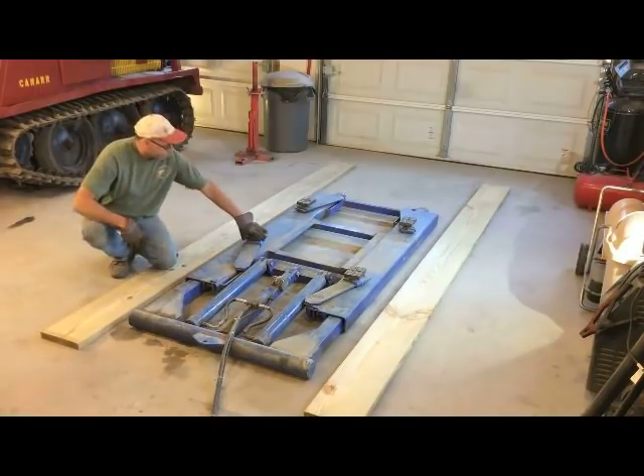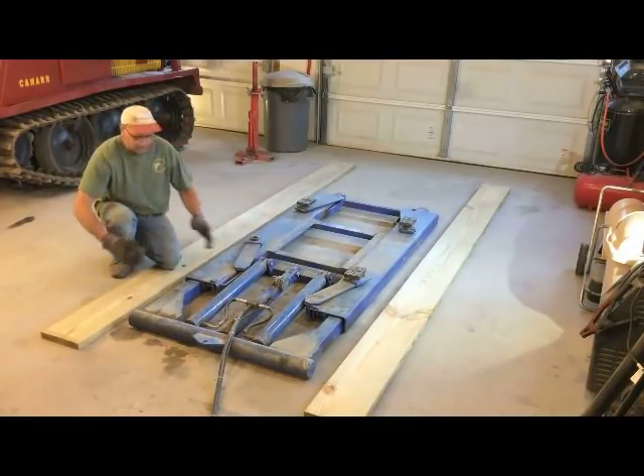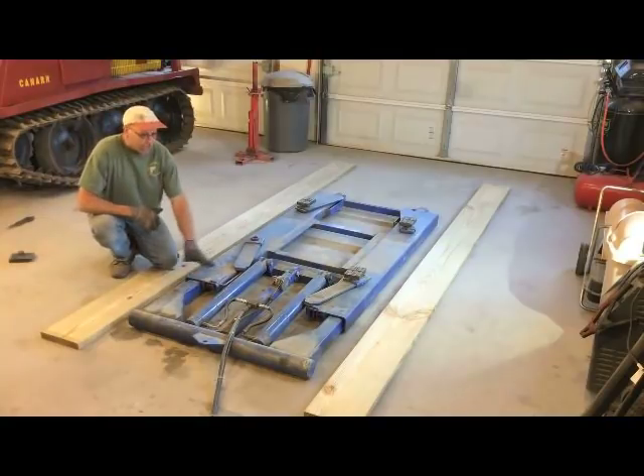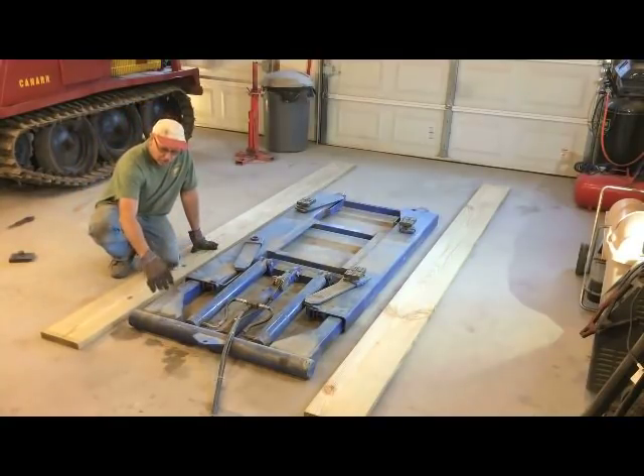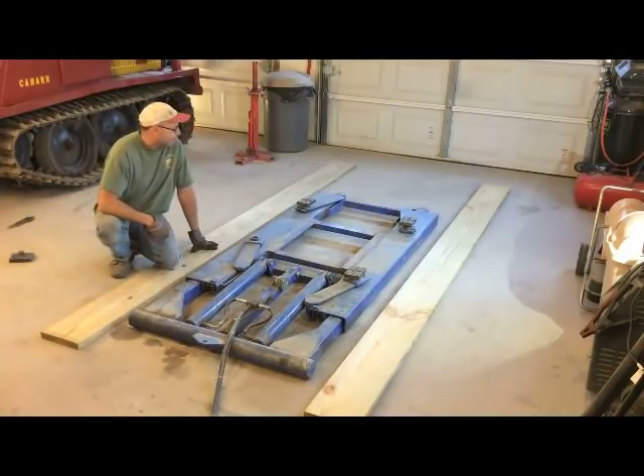These are 2x10x12s. Remove the pads from the lift, set those off to the side, and you can roll right up on top. One of the ideas I thought about was channeling this out and setting it down in, but you only have to do this on a car.